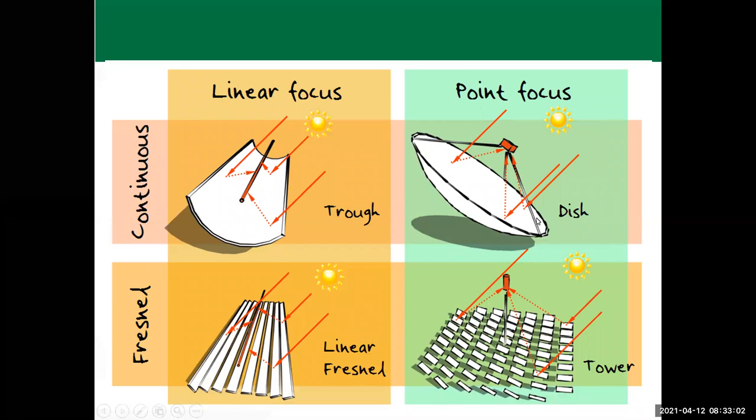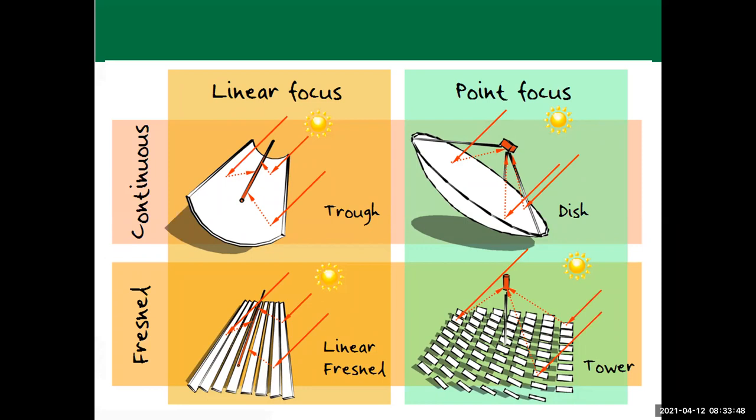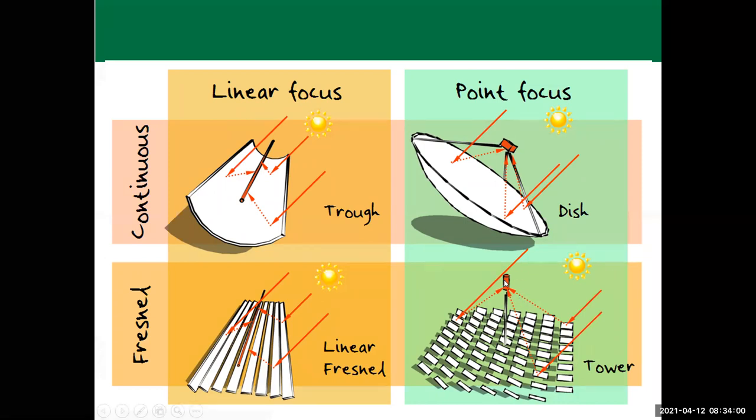To the right side, we have a point concentrator — a paraboloid shape where all the energy is reflected to a single point, which could be a tank containing water or any fluid. This achieves very high temperatures. Similarly, the tower design uses a large number of mirrors, all adjusted to reflect solar radiation into a tank at height. Many solar power plants use this tower shape. In Australia, one was built about 10 years ago surrounded by 500,000 mirrors, all reflecting energy into that tank.